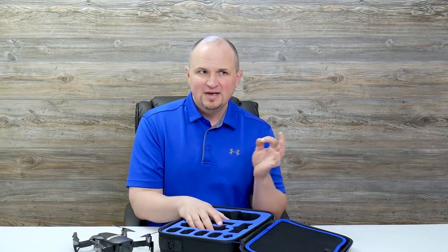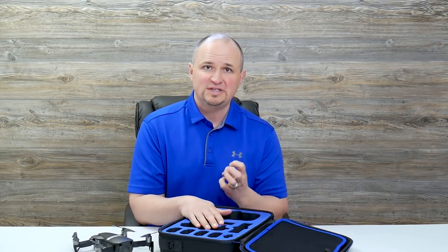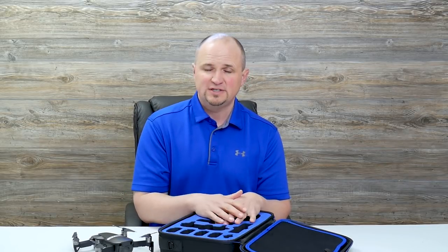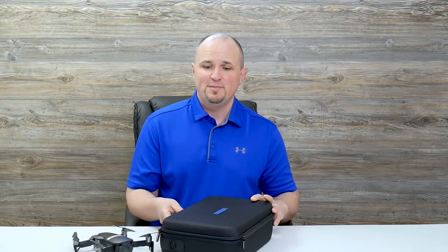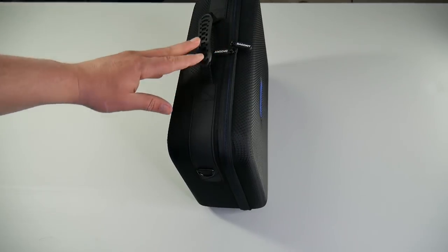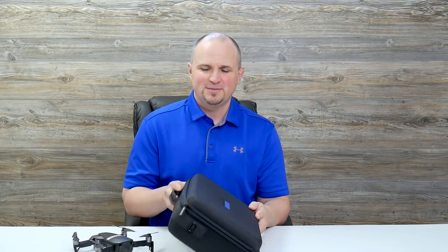When I review a product I always try to find something that could be improved, and there are just a couple of things. Number one, it has a very strong smell when you first get it — that's the EVA foam manufacturing smell. I left it open outside for about three days and the smell is completely gone, so it's just a temporary thing. The other issue, and I know it's trivial, is that when you set it down it doesn't sit at a perfect 90-degree angle — it always sits tilted. I know it's a small thing, but I had to come up with something negative about this case.